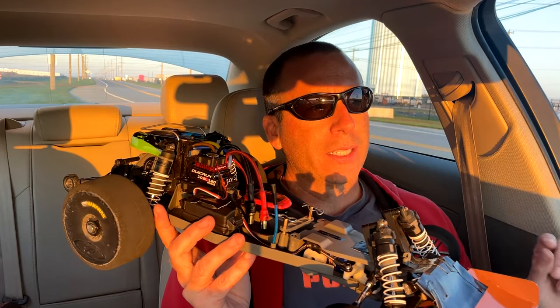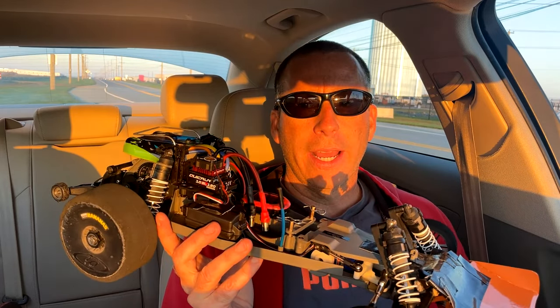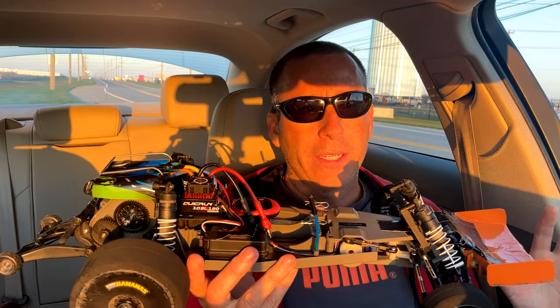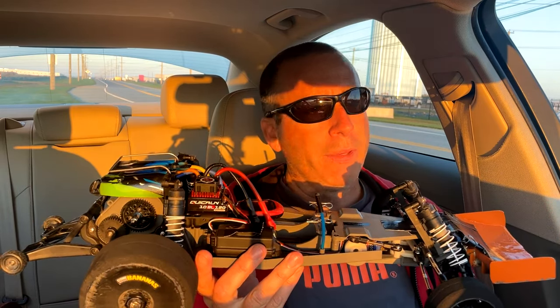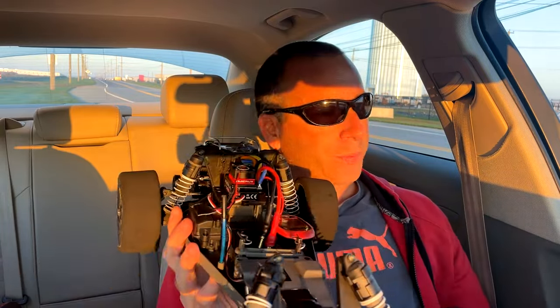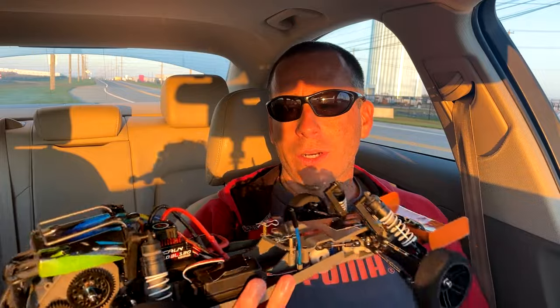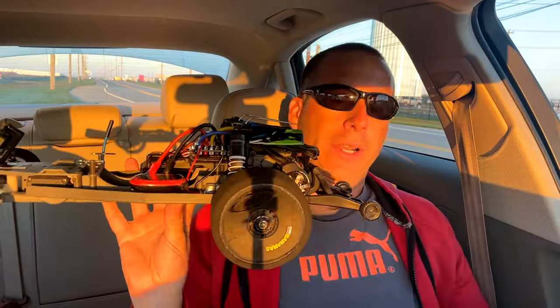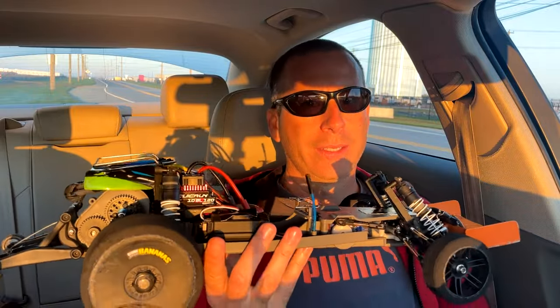I'm going to start off with a 2S run. It's nearly my fastest battery - slightly slower on some runs. I'm thinking it might go 73 miles an hour, maybe even 74. Hopefully I can keep this car on the road and I'll find out how fast the Traxxas Velineon motor can go in this car, because I've wanted to know that for a long time and I know a lot of you are interested as well.